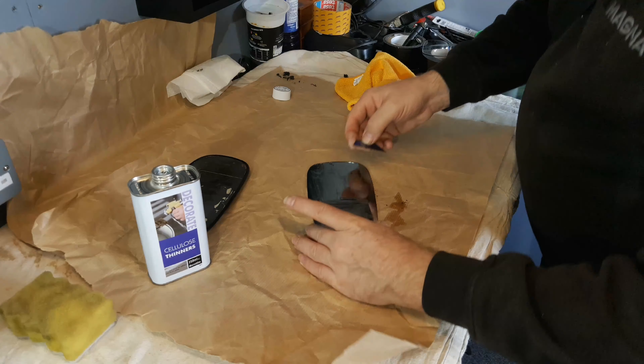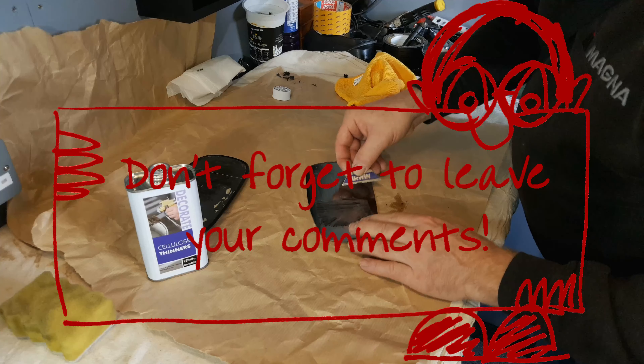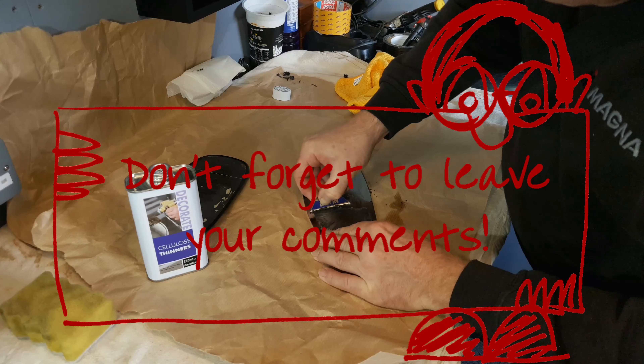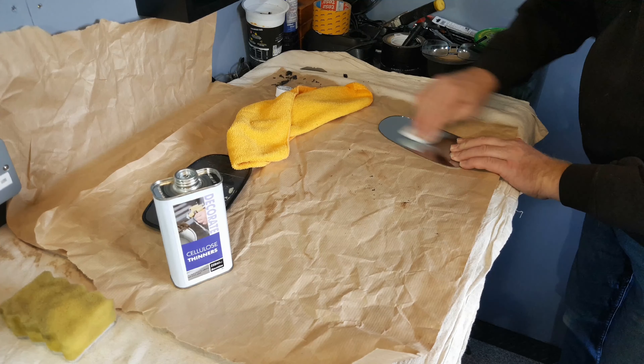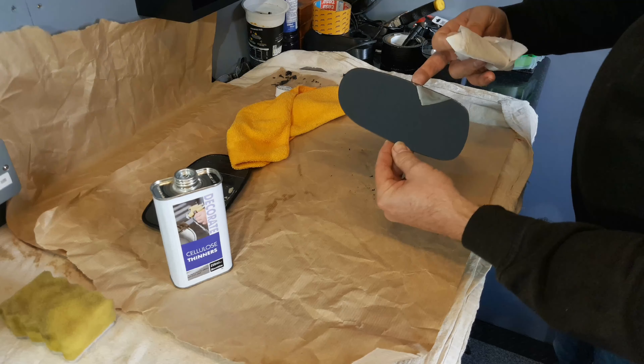Once you've got as much as you can off by cutting it off, apply some cellulose thinners to what's left with the glue. Give it a few moments and scrape as much of the rest off as you can with the blade again. Then clean the last of the residue off with a cloth with a little thinners so that the back is nice and clean.